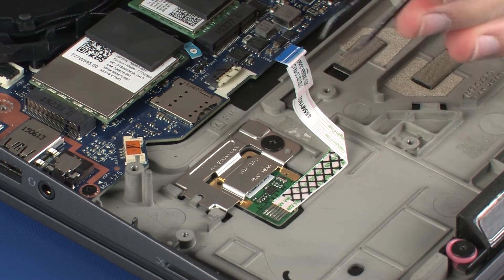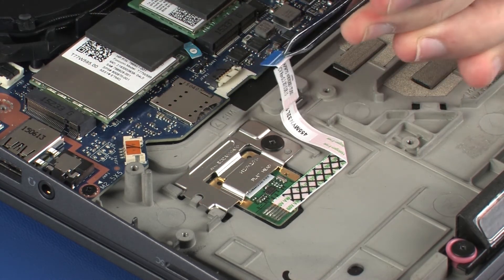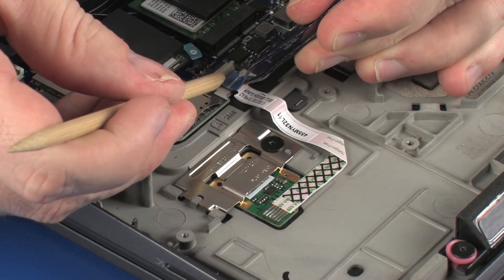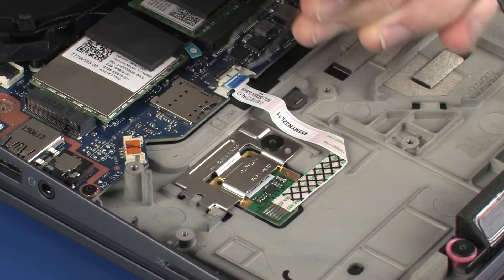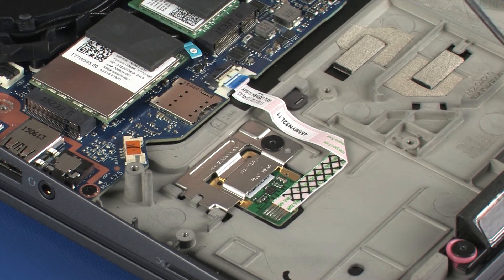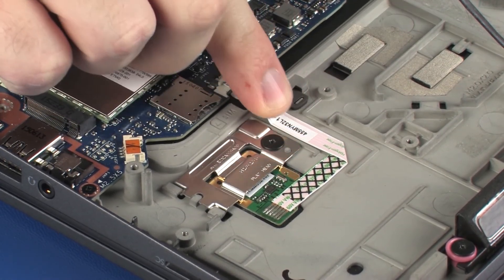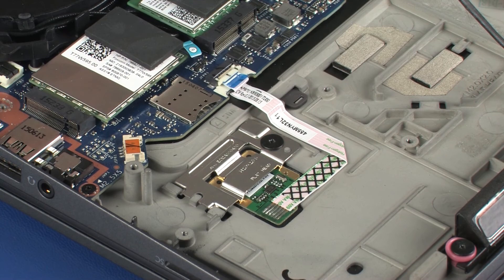Insert the fingerprint reader board ribbon cable into the fingerprint reader board ZIF connector on the system board and press the locking bar down to lock the cable into place. Caution: use care to prevent damaging the ZIF connector and ribbon cable. Apply pressure along the length of the fingerprint reader board ribbon cable to adhere it to the top cover.